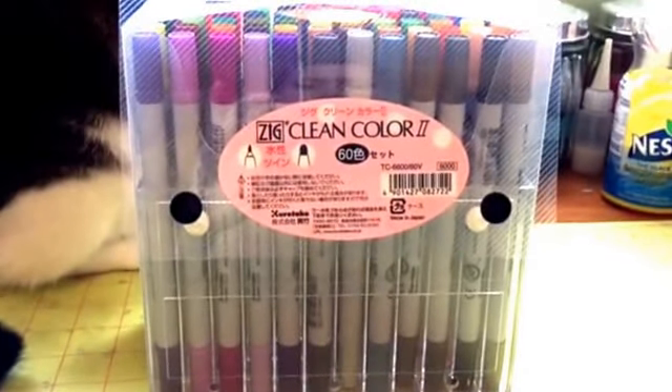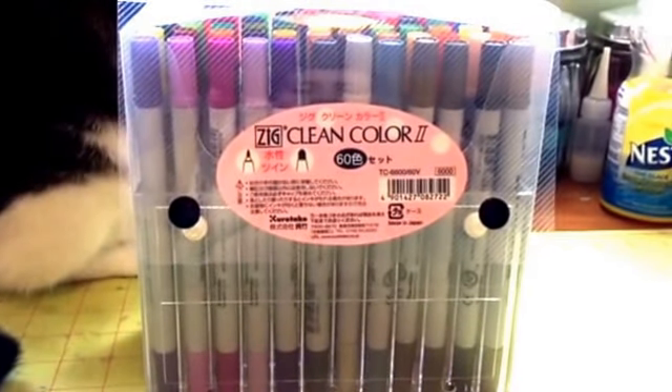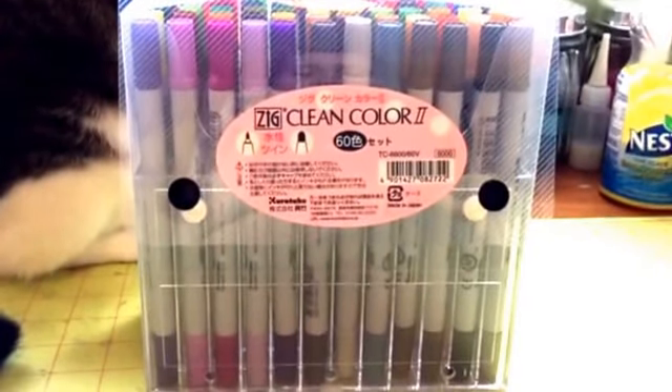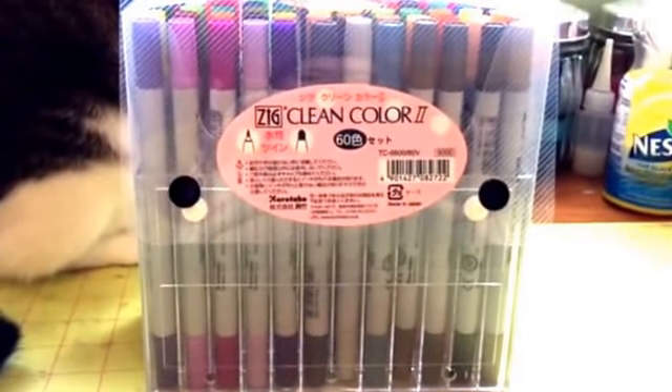These retail for about a hundred dollars. Shipping would be maybe $120 total, but I'm selling them for a hundred dollars and that includes shipping. If somebody wants to make me an offer, I'm open to that.